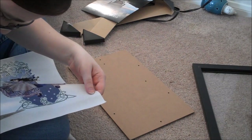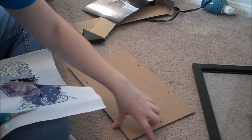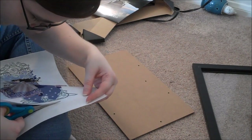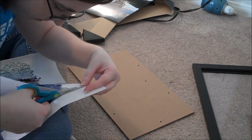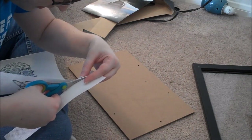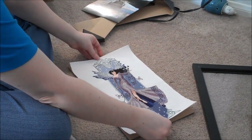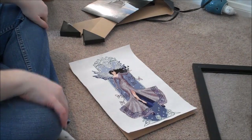What I used to do when framing was leave it quite a bit longer than the frame and fold it over and tape it. When it's just for my house, I don't care if the back looks nice. But I'm giving both of these to friends, and I don't want them to look at the back and be confused. Also, folding it over makes it thicker than it needs to be, which can make it difficult to hang — so I don't want my friends to have to deal with that.